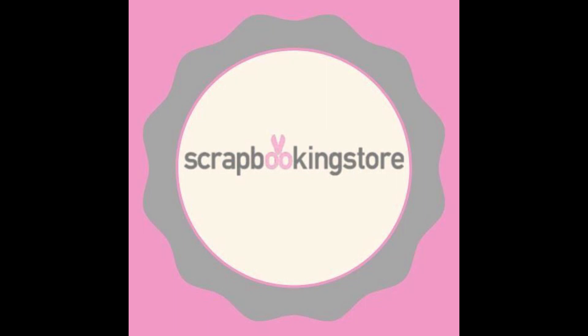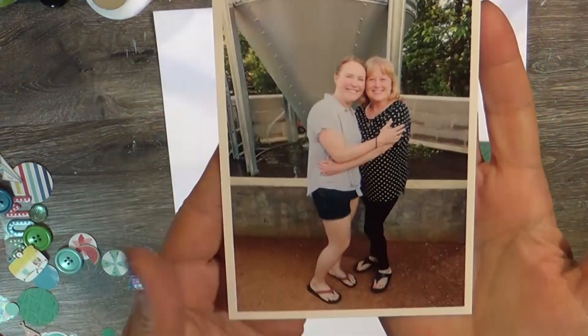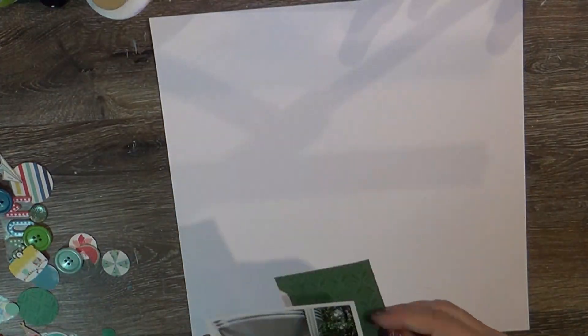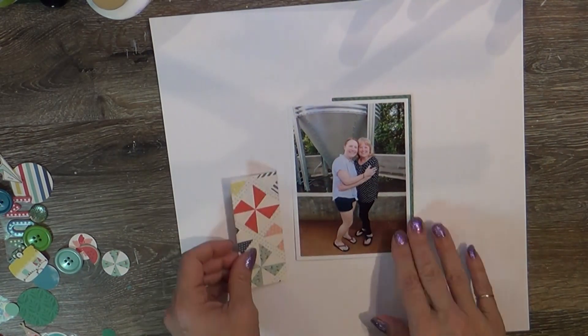Hello, my lovely friends! It's Tuesday and I'm bringing you a layout from scrapbookingstore.com. This is the last of the August kit, and I managed to get a lot of layouts done, but this one is just fun.